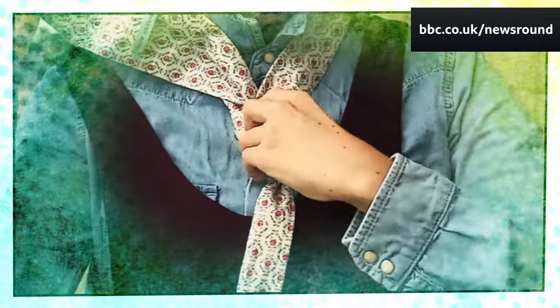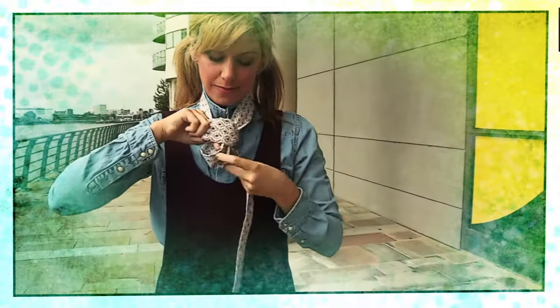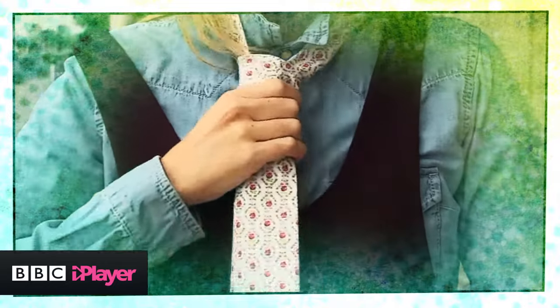With your right hand, move the thick part of the tie. With your left hand, make a hole in the tie knot. Feed the thick side through the hole. Straighten up your tie by pulling the thin tail and pushing up the knot at the same time.